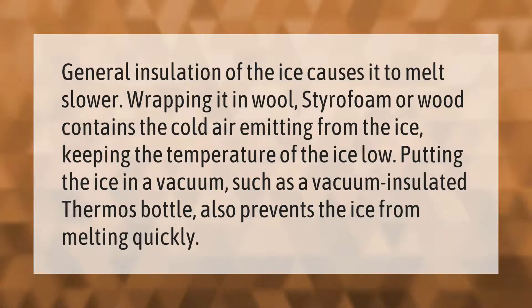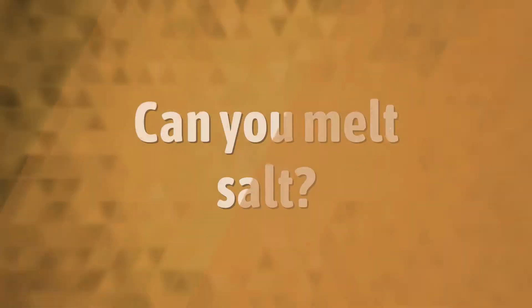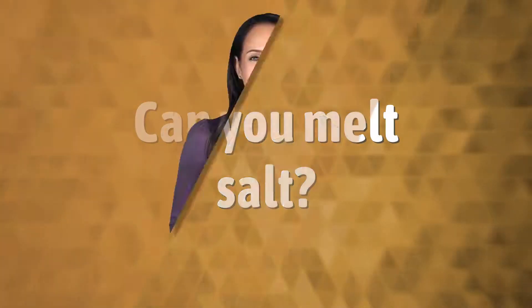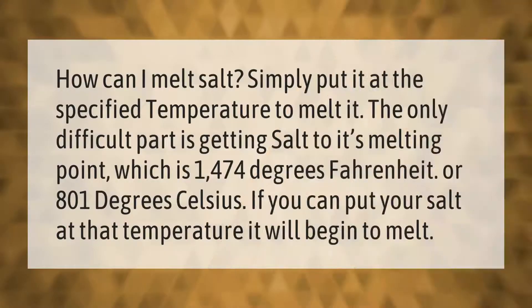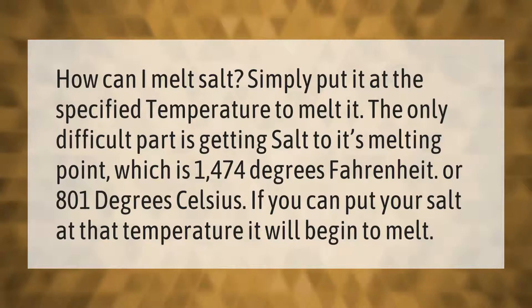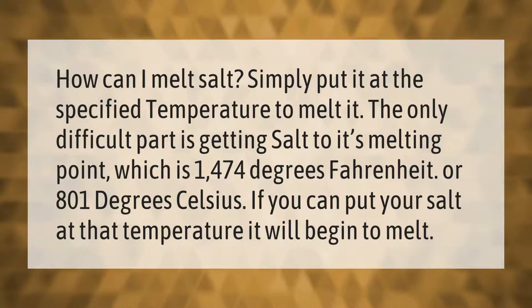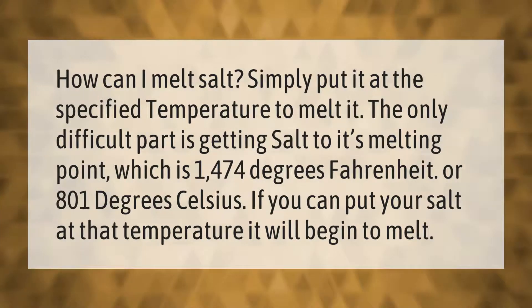How can you melt salt? Simply put it at the specified temperature to melt it. The only difficult part is getting salt to its melting point, which is 1474 degrees Fahrenheit or 801 degrees Celsius. If you can put your salt at that temperature, it will begin to melt.